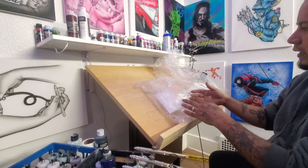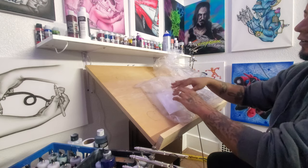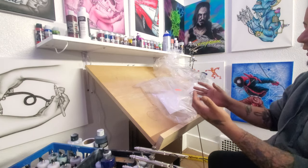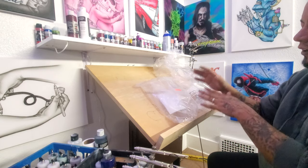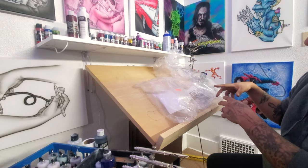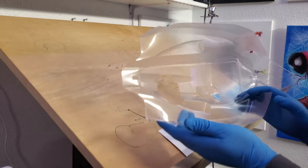First we're gonna open these up and wash them out. I like to take a little bit of soap and a microfiber cloth and clean out the whole inside. I don't care so much about the outside because it has a protective lining on it, but the inside I just want to make sure there's no oils or anything on there. I'm going to use a little bit of dish soap with some warm water and a microfiber cloth.